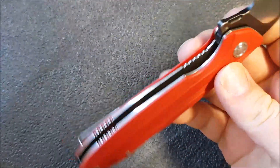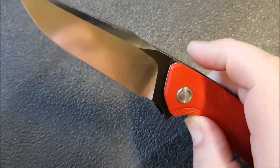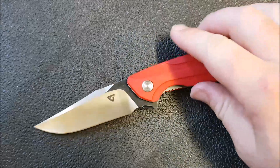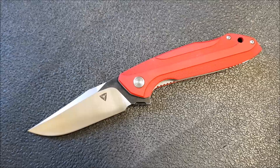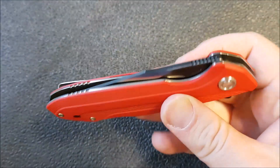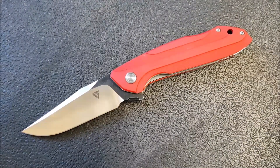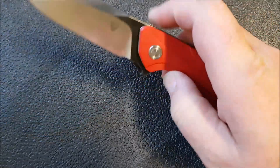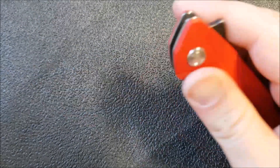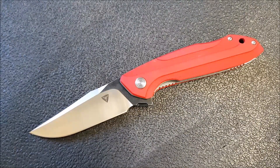Moving on to lock-up and deployment: we have a stainless steel liner lock on bearings. The flipper tab is pretty nicely done with a bit of jimping — you can push-button it or light-switch it and it comes flying open. The detent is nicely dialed in, there's no blade play of any kind, and it's nice and smooth. One thing that appeals to people about this style of knife is you get a very nice, really smooth, really fast action without paying the ZT kind of price tag. Lock-up is solid, the lock bar is easy to actuate, and the flipper tab is comfortable — I've never had problems with my fingers sliding off.